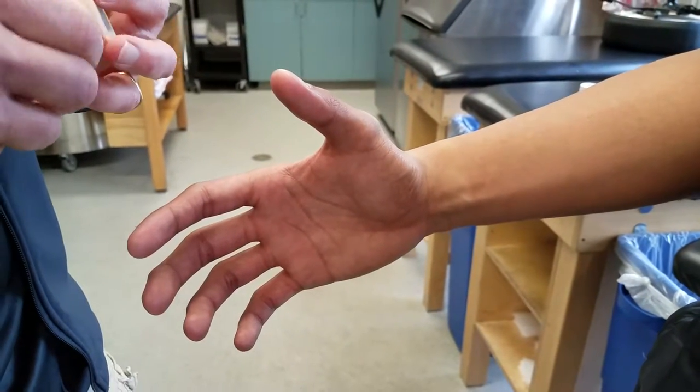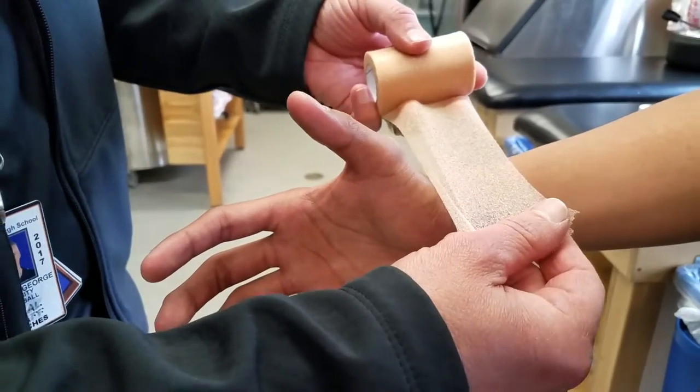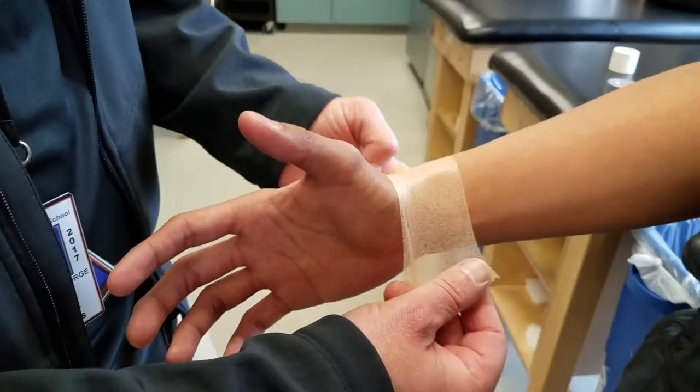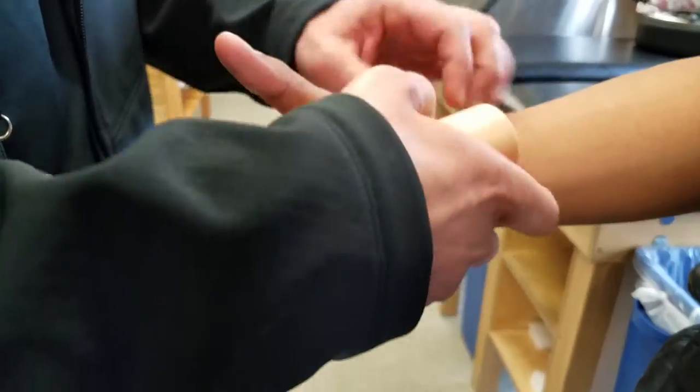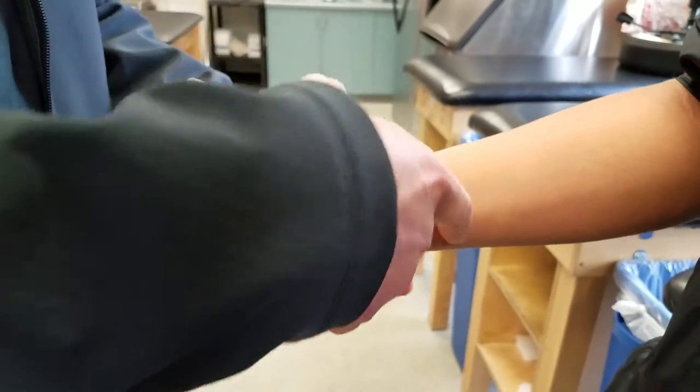Alright, so we've already done one video that showed the basic triple figure eight for the thumb. What we're gonna do is another type of figure eight, an alternative one. So we're just gonna put on a little bit of pre-wrap for our model here and then show this alternative figure eight.